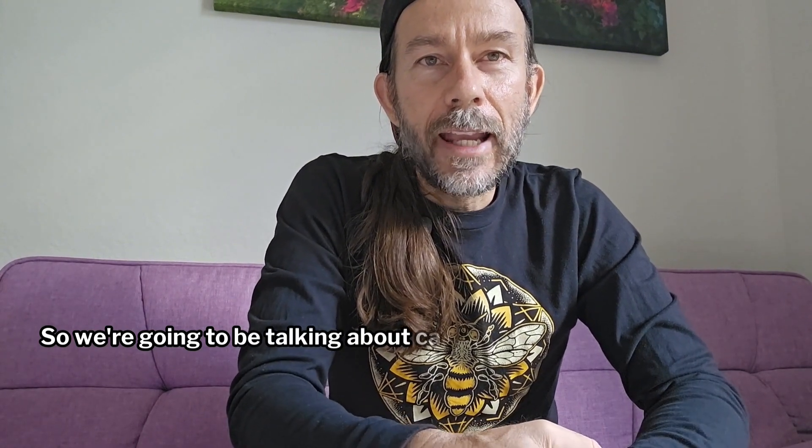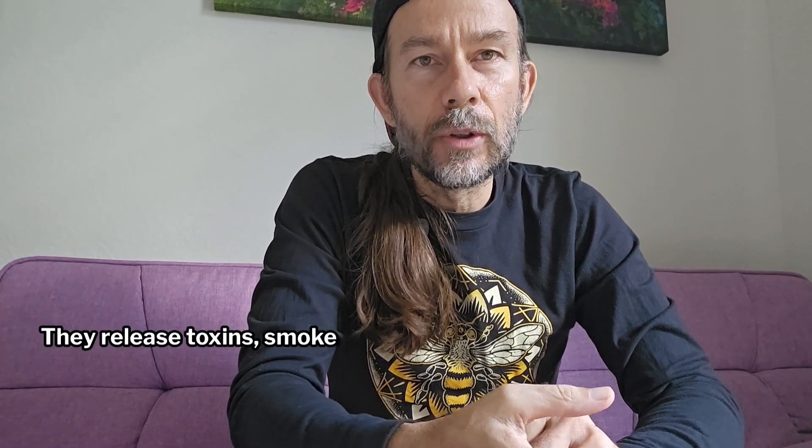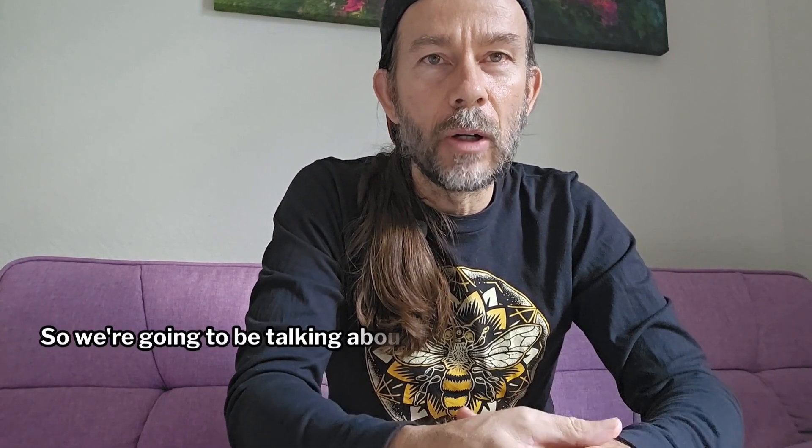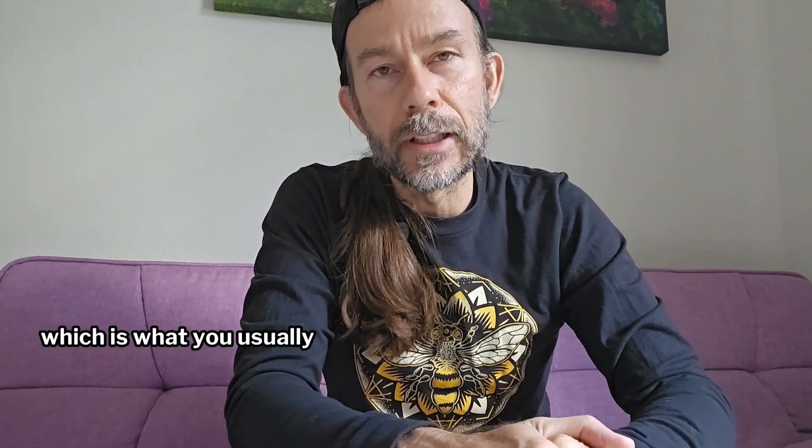All right, so we're going to be talking about candles, because paraffin candles, which is what you buy from the store, are horrible for you. They release toxins, smoke, and a bunch of other stuff. So we're going to be talking about beeswax and soy candles instead of the paraffin, which is what you usually get from the store.